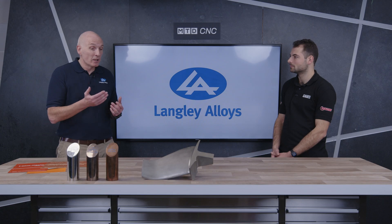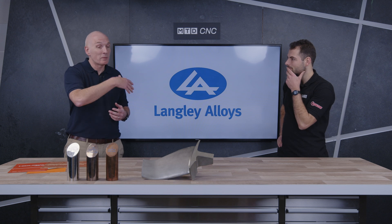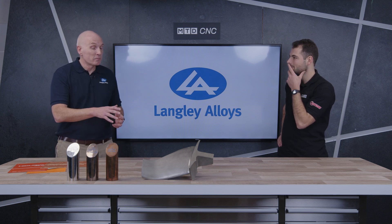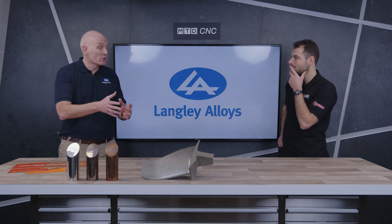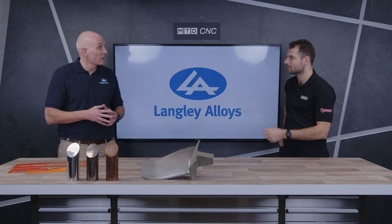And for many, many years, it was as strong as it got in terms of copper-based alloys. This sort of component is a model component dating back many, many years — a component from a submarine, a propulsion blade. That would have been the sort of common application through the 40s, 50s, 60s — that sort of naval hardware equipment architecture.